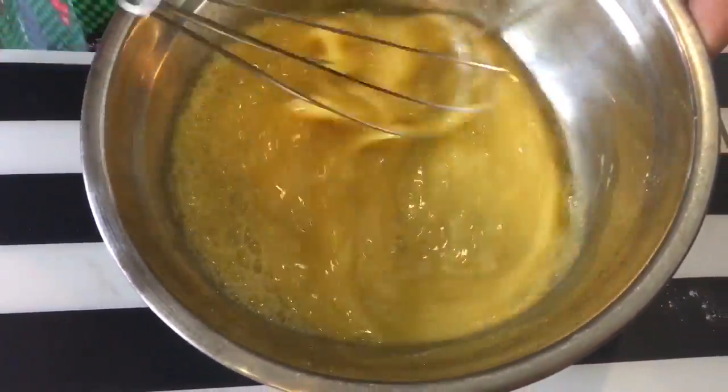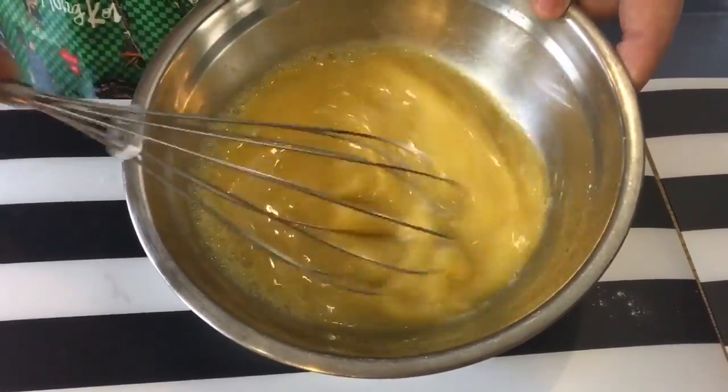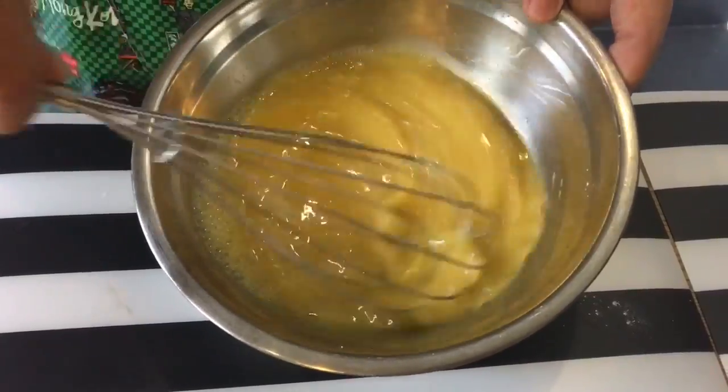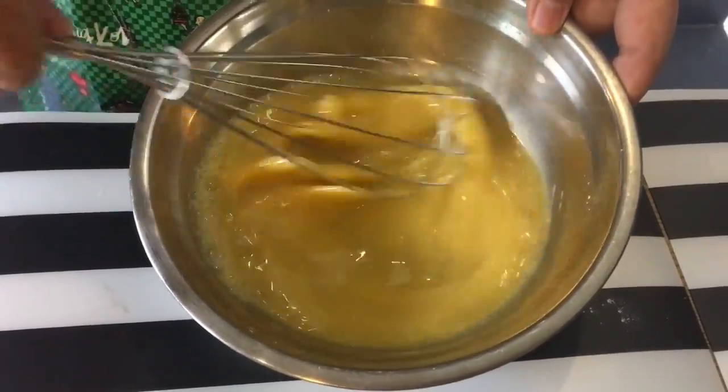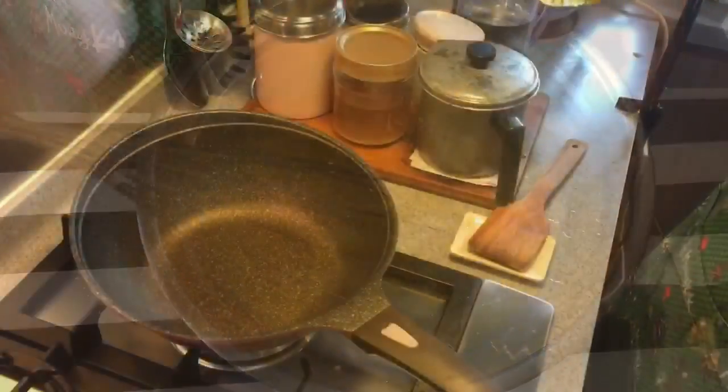Now why is this known as Osmantus egg or scrambled egg? It's because after frying, it's supposed to be small tiny bits of yellow-like egg all around the dish, and it looks like the Osmantus flower. In a heated pan, add in approximately two tablespoons of oil.